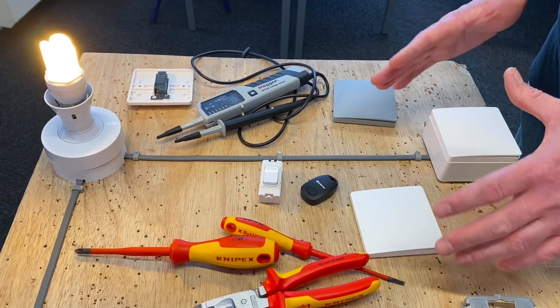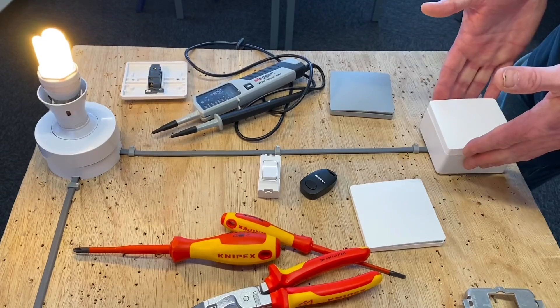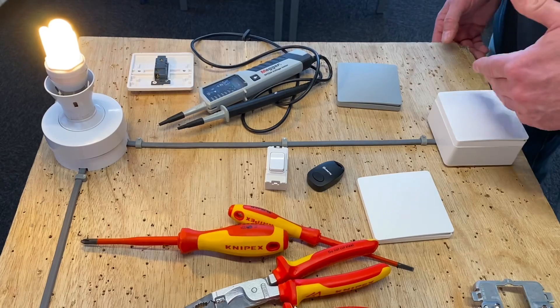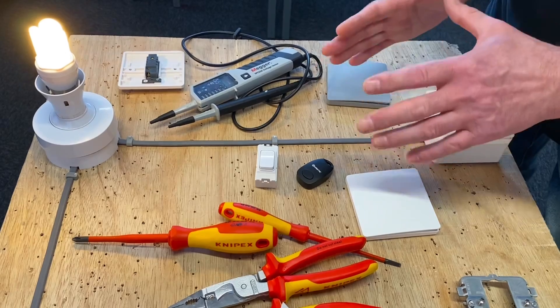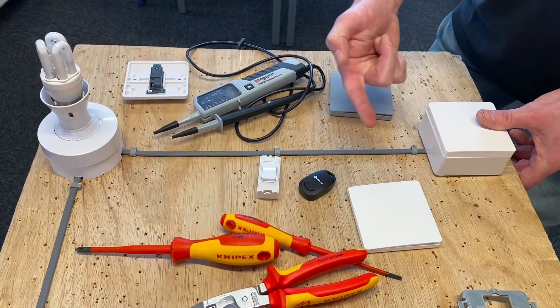The other question I got was: what if you wanted to unpair the system? So in other words, go back to being just a simple one-way switch. That's not a problem either. We paired it by pressing and holding the switch for six seconds; if we hold it for about 12 seconds it will actually clear all the pairing processes that have happened.